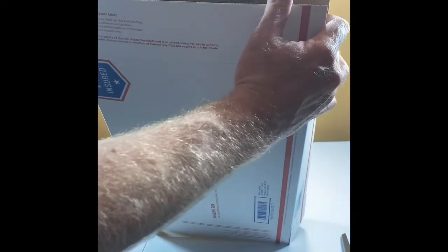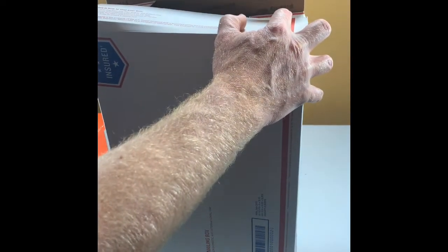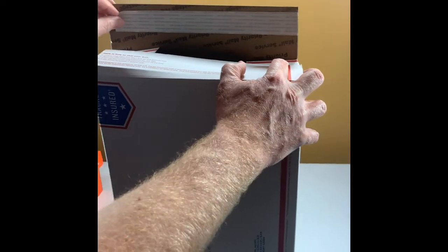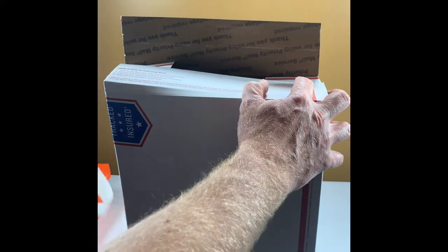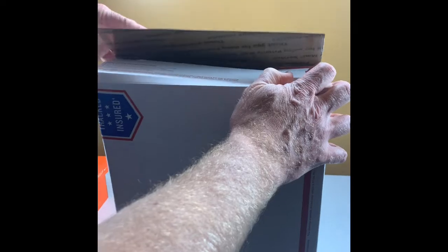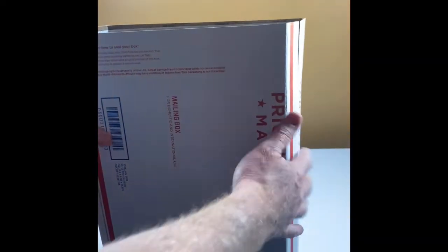Now flip it straight up and you'll see that these tabs flip in — that one can go down there like that. Then take the protective film off the tape. That's one side, and then you'll come around on the other side and do the same thing.